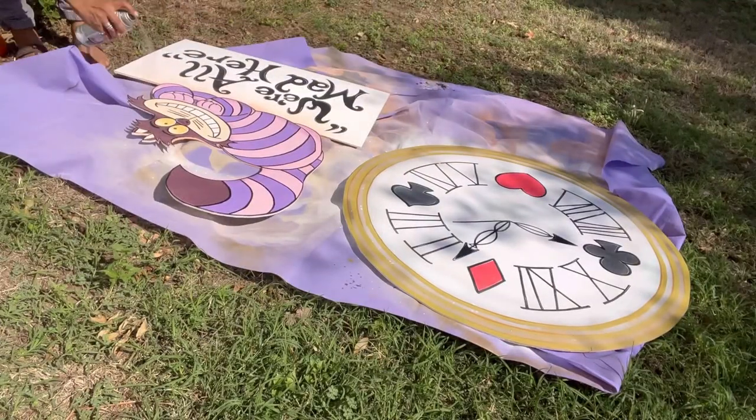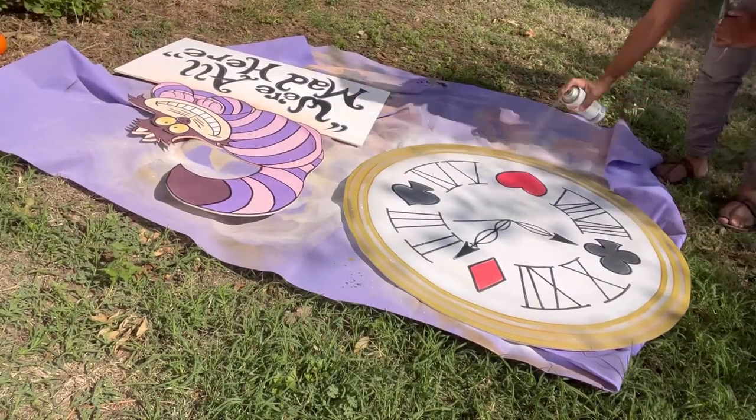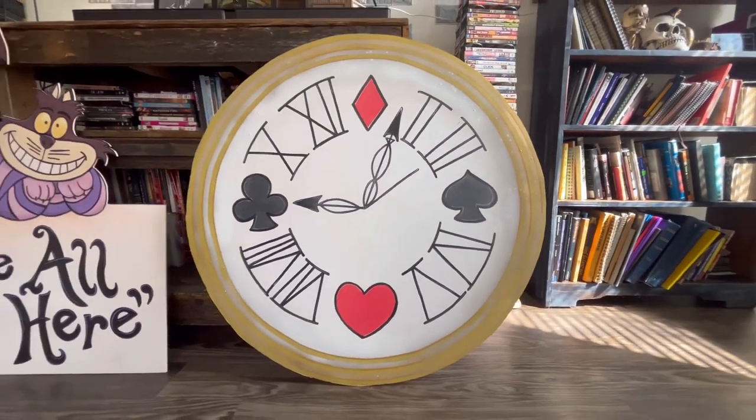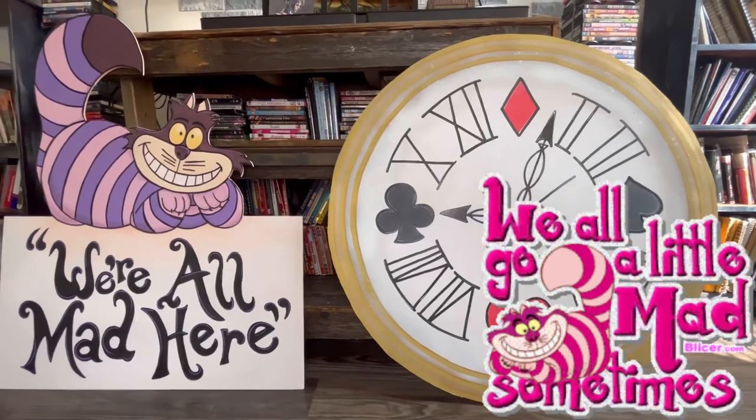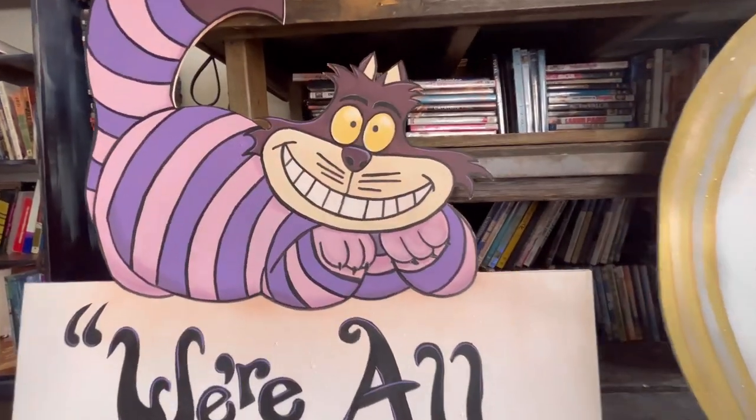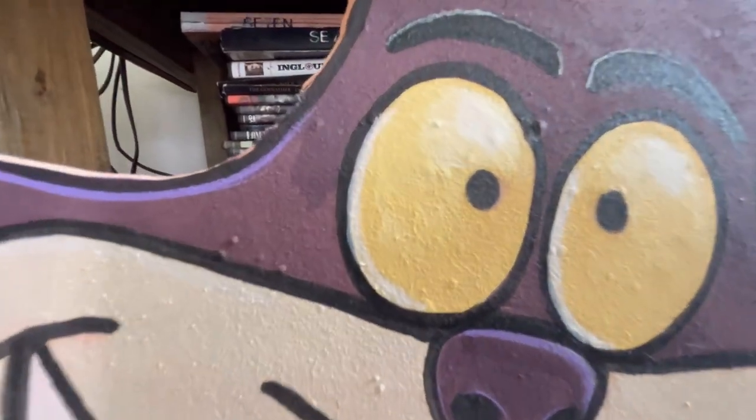I sprayed a satin clear coat on top, but I don't think it's necessarily mandatory. Here are my finished images, though in the end the cat needed some brighter colors, so that was a quick fix.